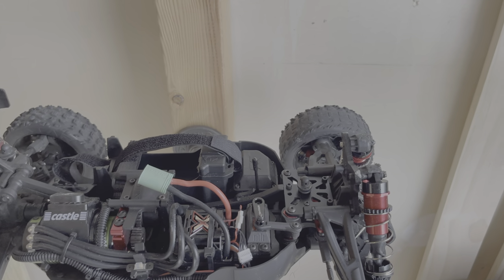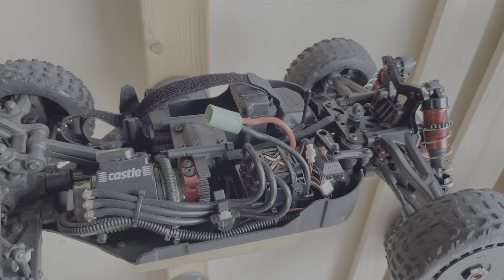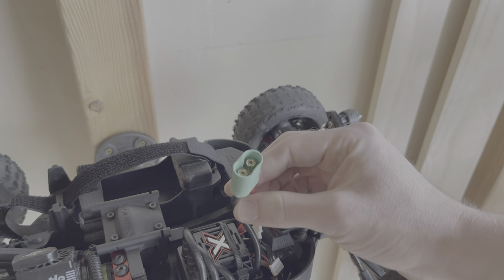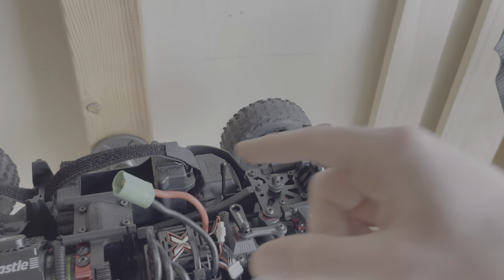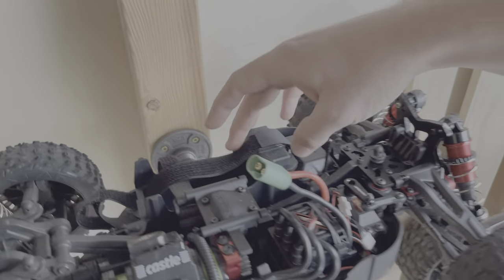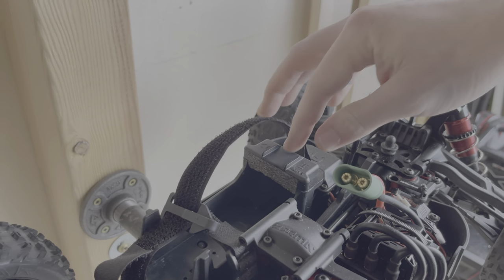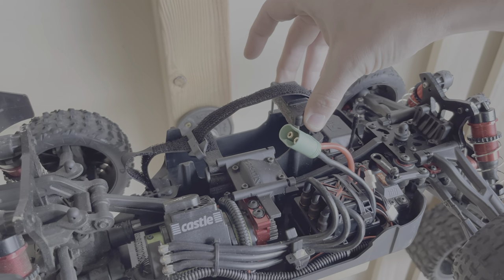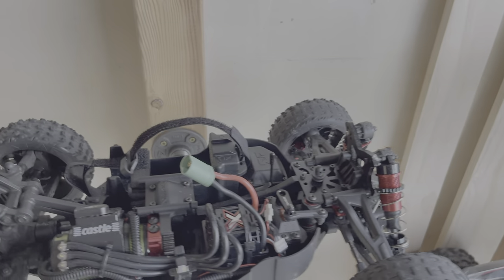The Typhoon, as you guys know, had the Mamba Monster X with the 1515 motor. I put a single Castle plug on there — 6.5 millimeter — and this takes 6S just like it is, so perfect. That battery fits in here just fine with a little foam piece to take up the space because it is a little shorter. I can bring the weight all the way down.